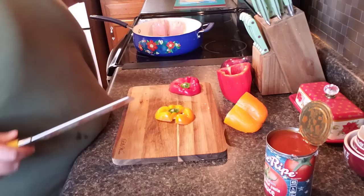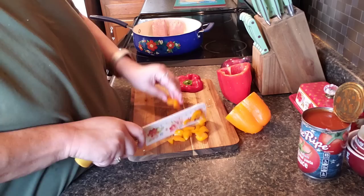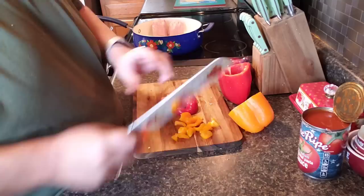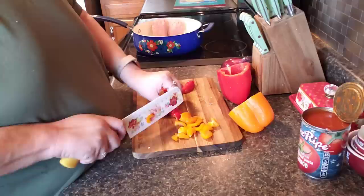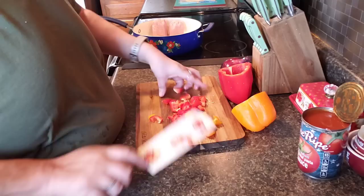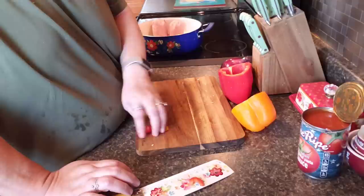I might have to thaw the meat and stick it in the microwave for a little bit. We'll see. Or maybe I just won't — I might wait a little while. Let's just start and get the veggies all good, because I want to do the bell pepper and onion with the meat for sure. I think the bell pepper would be nice and soft. Let's get all these cut in here.